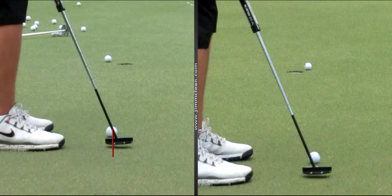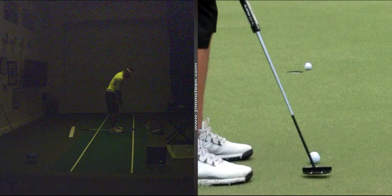Bottom line is we don't want differences from stroke to stroke — we want consistency. So I brought you in and said okay, just pick up the putter. One. Two. They're going the same — slightly in. Or for you maybe it feels straight back, but it's just going to go slightly to the inside.